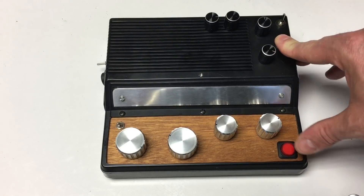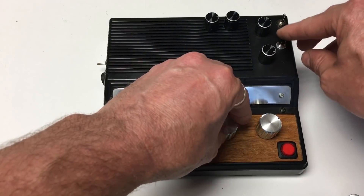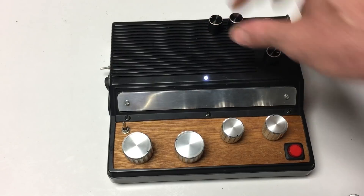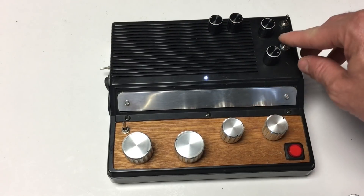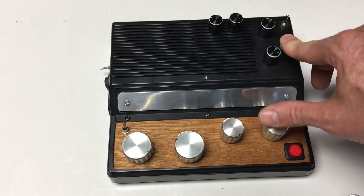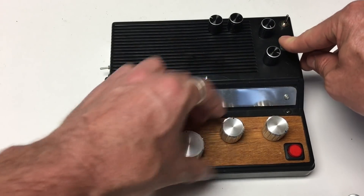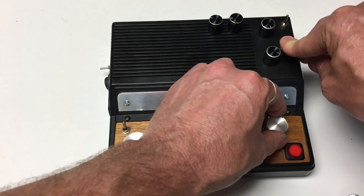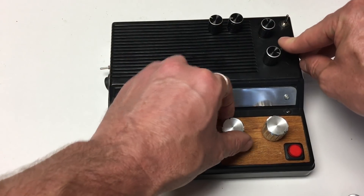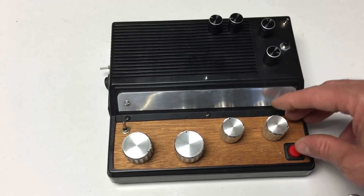You've got a momentary button you can use to stop the siren, a speed controller, and you can change the tone. You can also adjust the echo to make it a longer echo. You can also have it always off and hit the momentary button to trigger it.